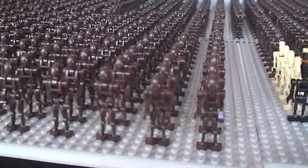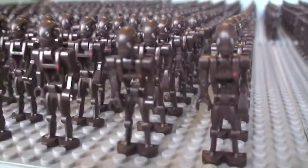The vast bulk of my Droid Army are these Commando Battle Droids.